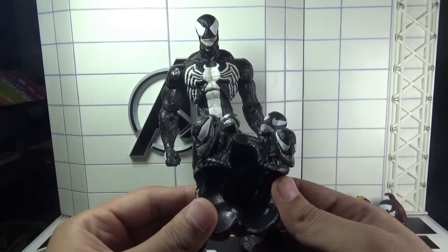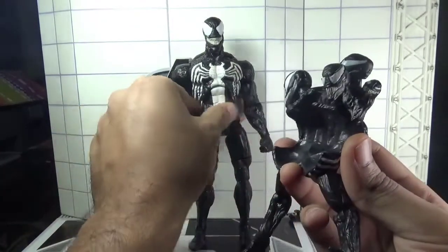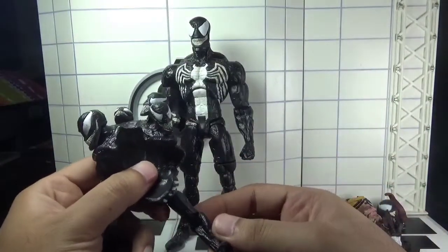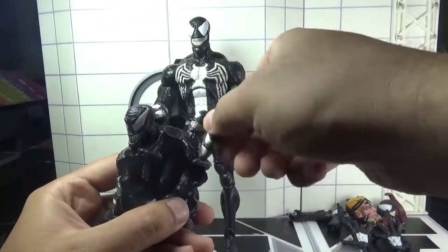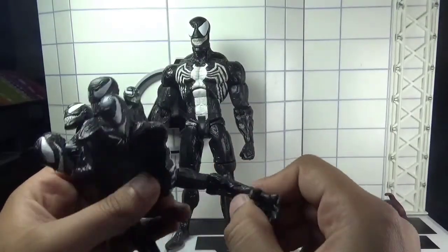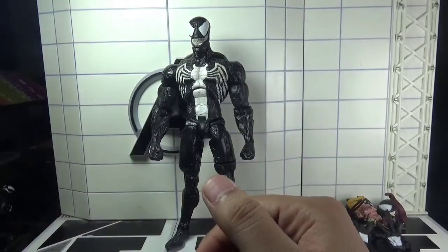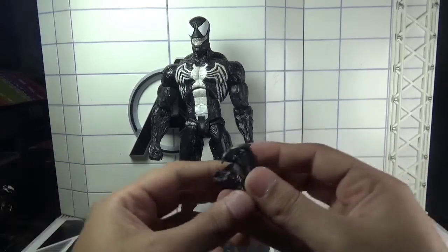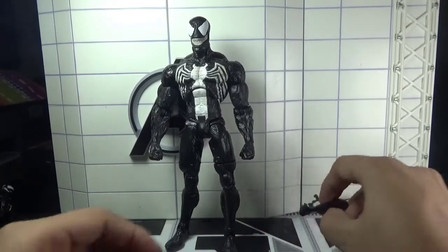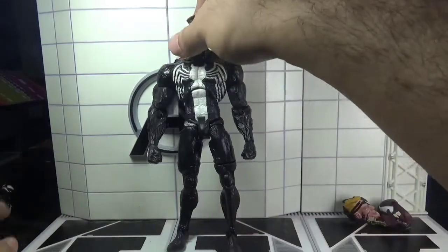This figure came with a back piece featuring multiple Venom heads and an extra pair of arms that can be attached at the back of the figure. This back piece is very much articulated — there is a swivel in the heads, a swivel in the biceps, single jointed elbows, and a rotation in the wrist.